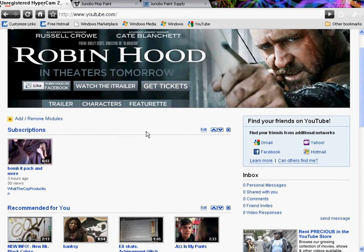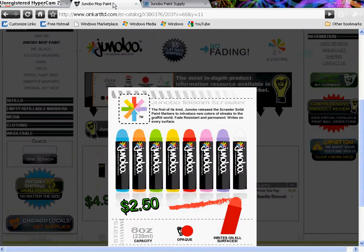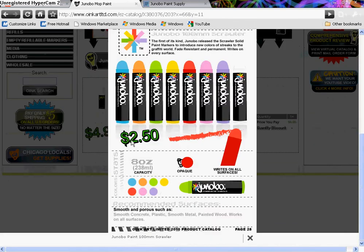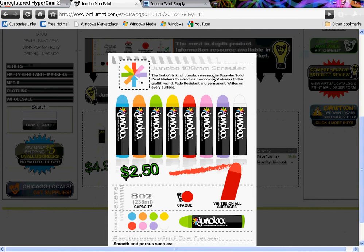During the downtime, I've noticed that Ginobo is releasing a new paint stick called the Scrawler. If this is new news to you, go to Oink Art, go to Ginobo's section, and you see this right here — it's the Ginobo 100mm Scrawler, the first of its kind. Ginobo released the Scrawler Solid paint markers to introduce new colors of streaks to the graffiti world.